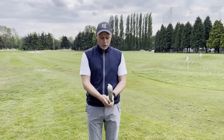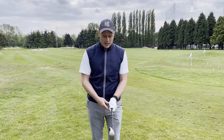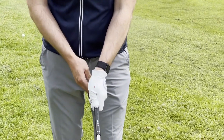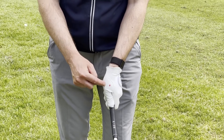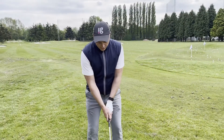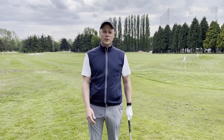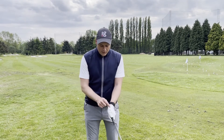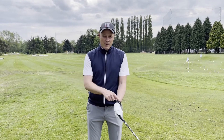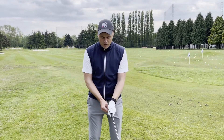Sometimes we can forget to hold the club loosely because there's a lot going on in the golf swing. A nice checkpoint, Louise, is on your glove — you'll notice I've put a little red dot on the glove here. When I'm over the golf ball about to hit the shot, as soon as I look down and see that red dot, that's a trigger reminding me to ease down on the grip pressure. Other ladies have put the letter R for relaxation — something on your glove can help as a trigger to really relax that grip pressure and keep it at four out of ten.